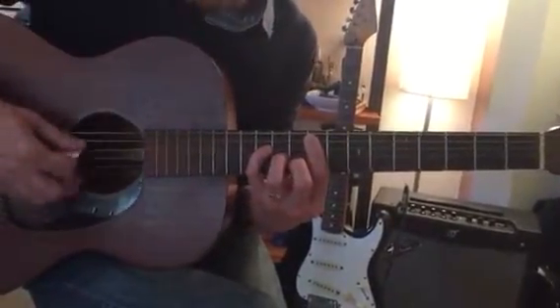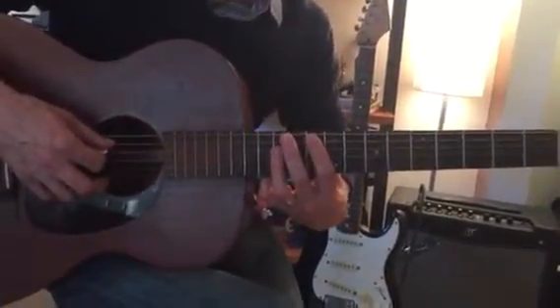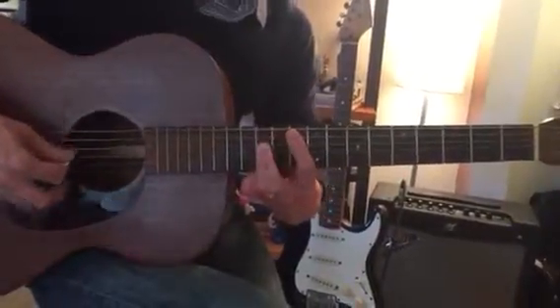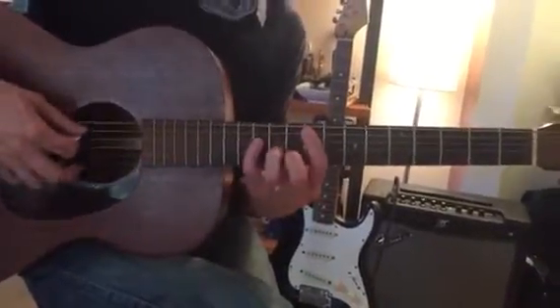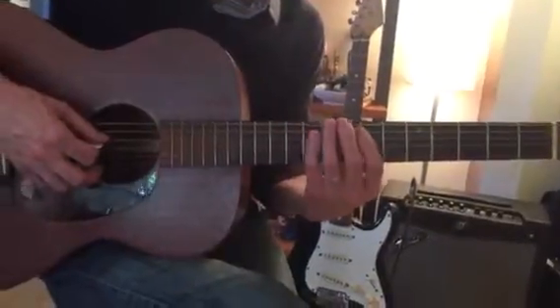Then a 5th string major bar chord on the 10th fret — that happens to be G. You can bar with your third finger like that, or play it this way if you prefer. Then we go back to that previous chord.